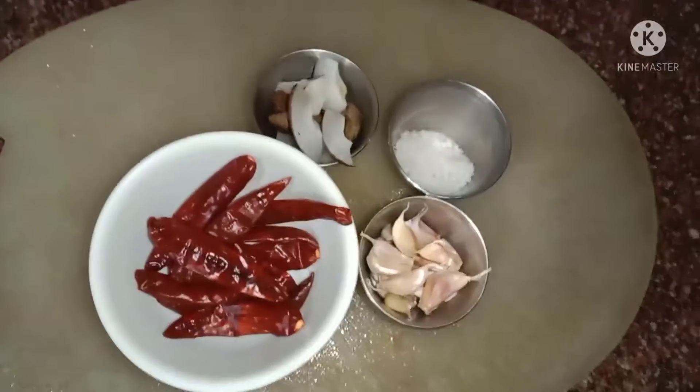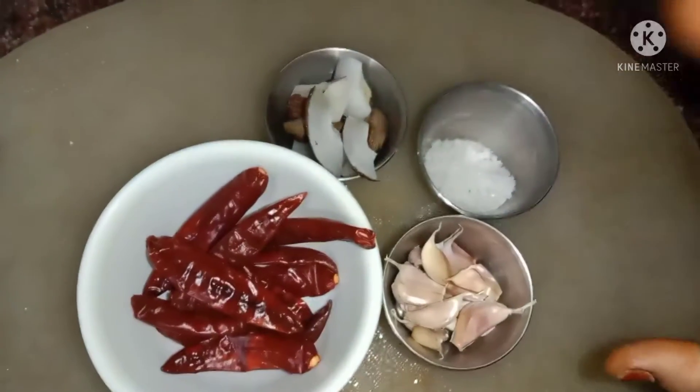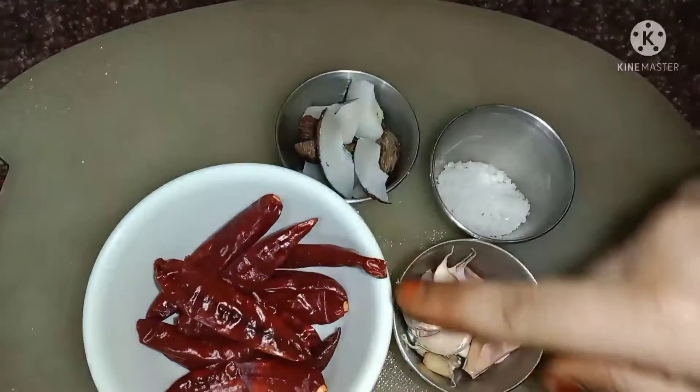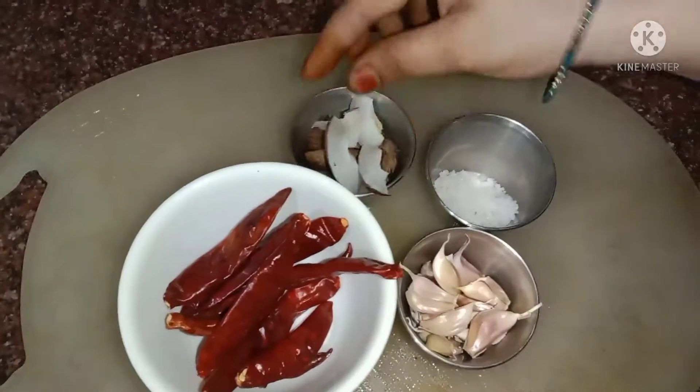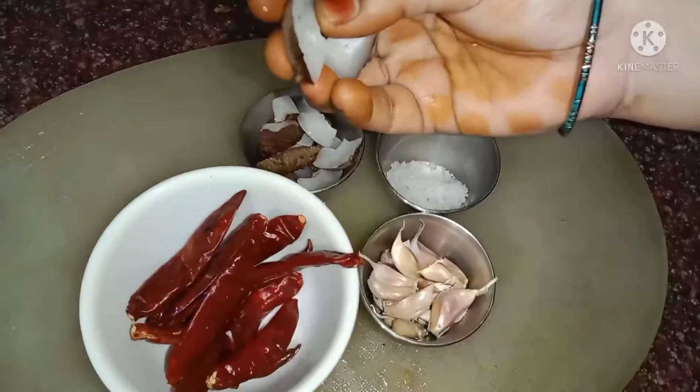We will have to eat a good day. Let's eat one day. Let's eat a little bit. Put the whole cup and the whole cup.